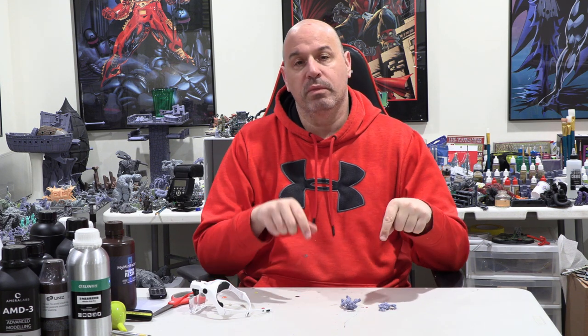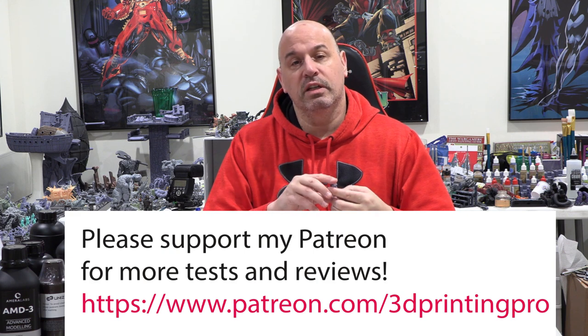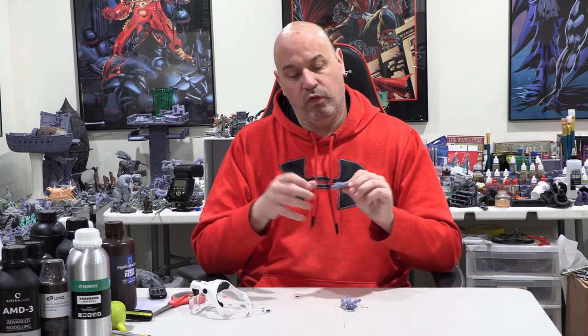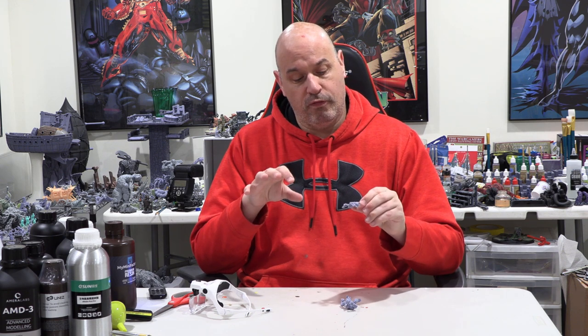Here with the prints from the Conjure Tough Resin. I recently tested the Conjure Sculpt Resin, which printed very nicely but was brittle. This is their tough resin, so hopefully it'll be tough — we'll see when we do the break test. As far as how it prints, it prints pretty well for a tough resin.